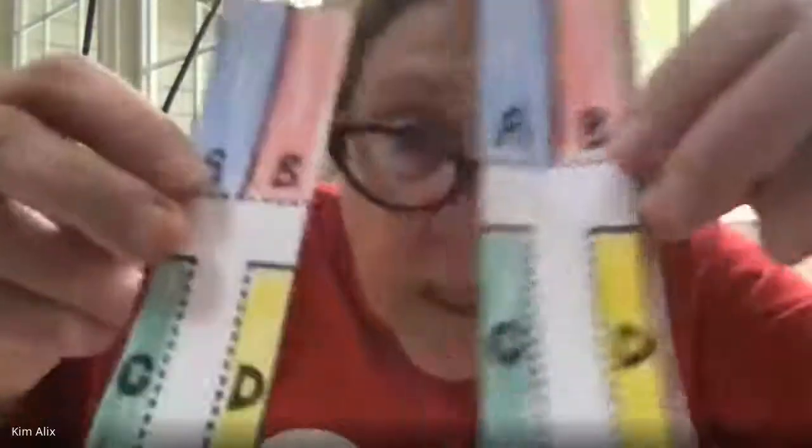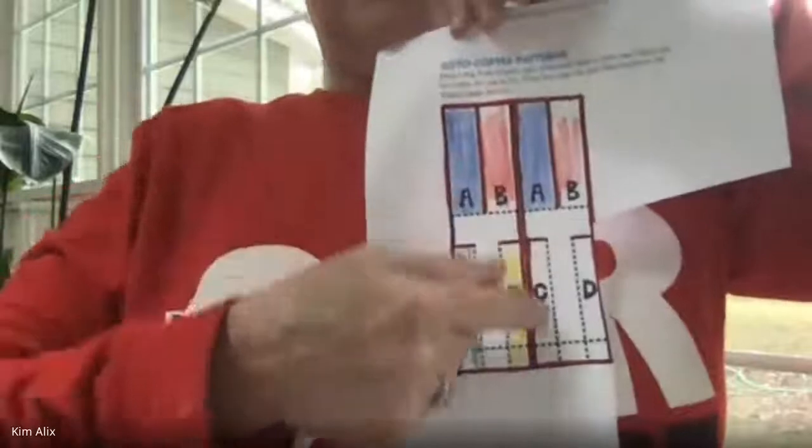Did everybody cut out that center line? Yes, okay good. The center line is right here — so you've got two rotocopters. I'm going to color red right there on top of the yellow or green so I know that is where I cut. We are almost finished!